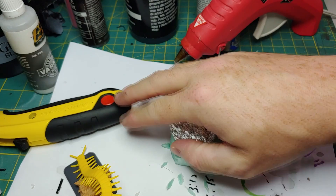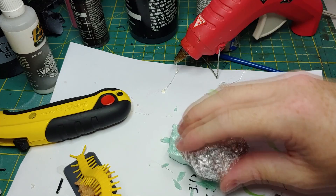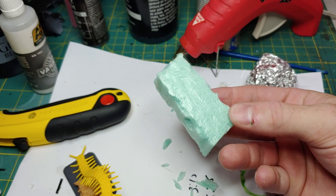To give some texture to the smooth surface of the XPS foam I'm going to take a ball of aluminum foil and just go over it. If you don't have any foil on hand you can use a rock and get the same results. This is going to look very good when we go to put paint and washes and then do a dry brush over it.